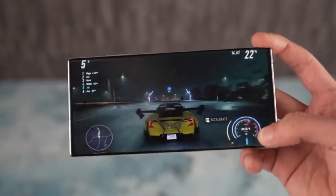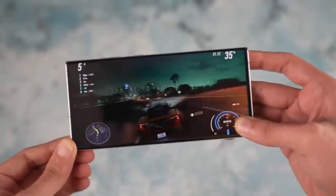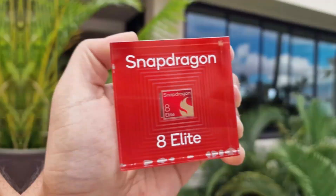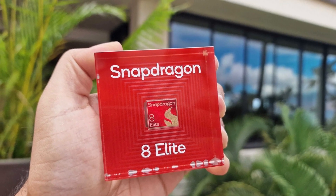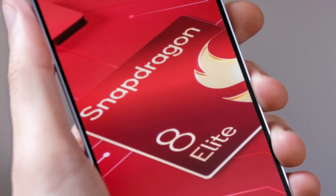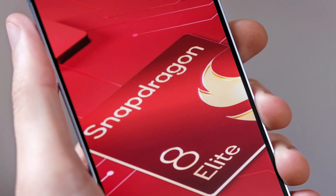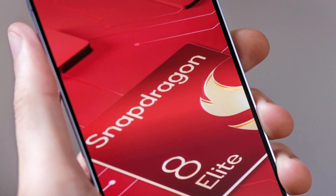Rumor has it that Samsung may have quietly scrapped the development of the Exynos 2500 due to its inability to compete with Qualcomm's Snapdragon 8 Elite chip. Instead, there are whispers that Samsung plans to deploy the Snapdragon 8 Elite across the Galaxy S25 series globally.